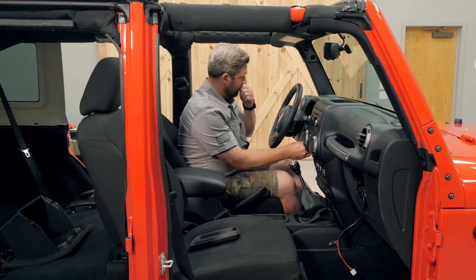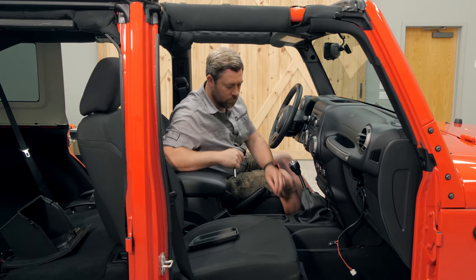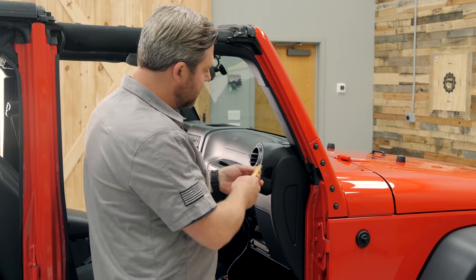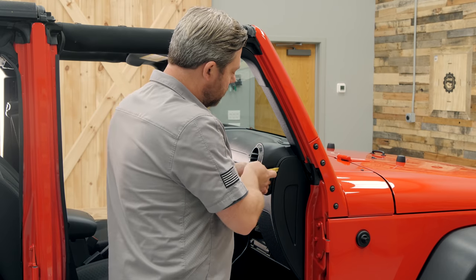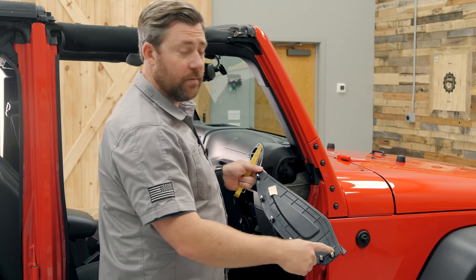At this point, we can go ahead and reassemble the entire dash and panel under the steering column, leaving the glove box out of the way for now. Next, we can go ahead and remove this side panel here on the passenger side of the dash — again using that nylon panel tool, simply held in place by a series of clips around the edge.